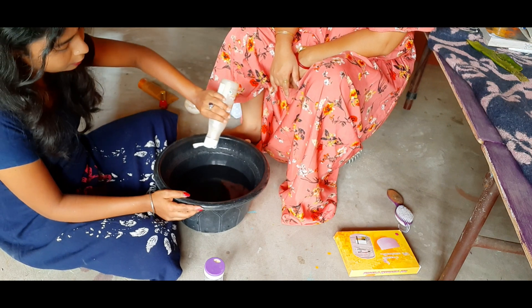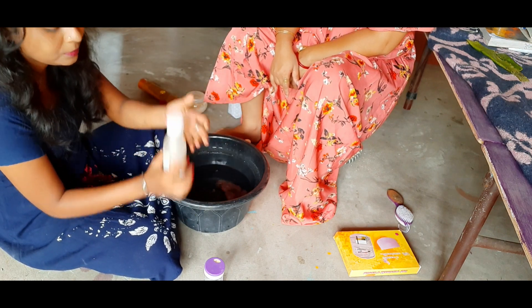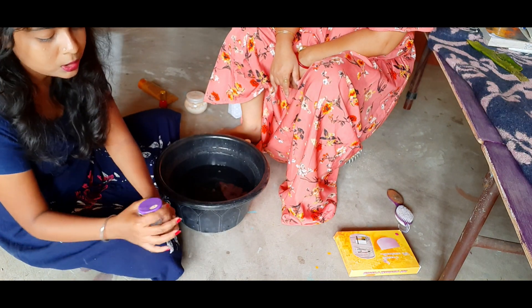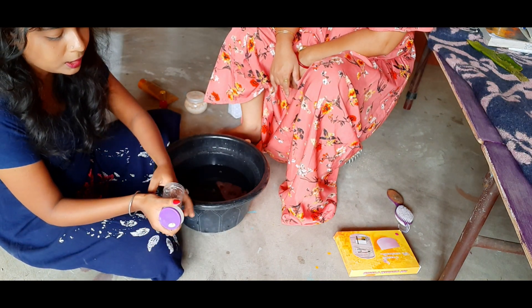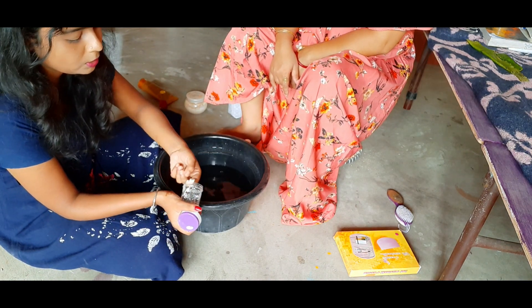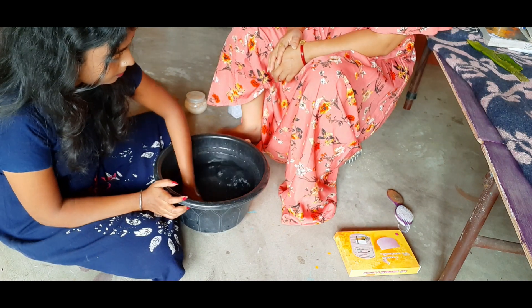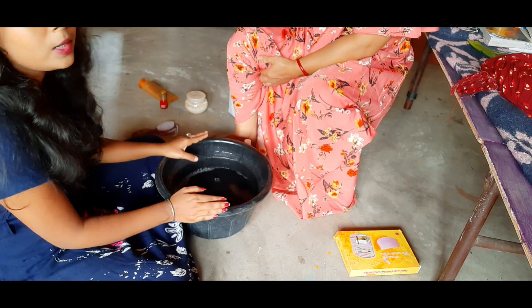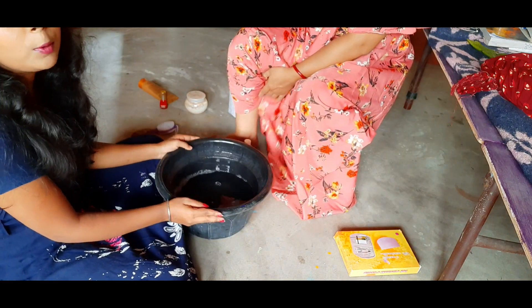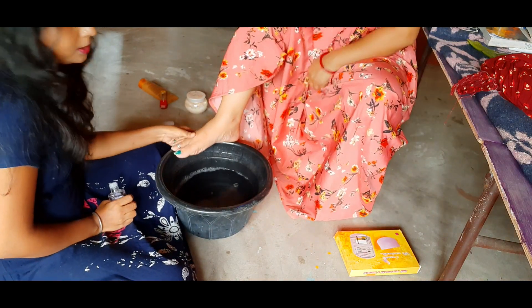I'm going to show you the shampoo. I'm very happy to do shampoo and I'll use the shampoo. After that, they have been given some of the shampoo. We have some of the shampoo. We cleared the shampoo from the paint. I'll remove the shampoo from the paint.